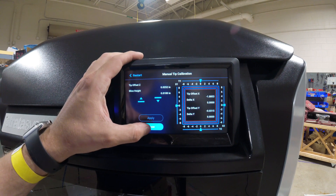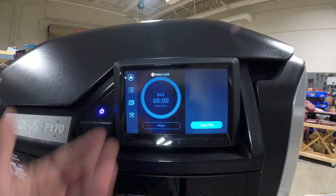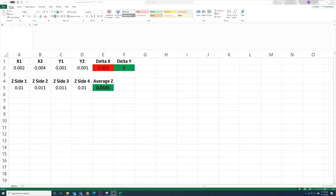After making the adjustments I hit Apply and then Close — now we're back to the front screen. Because my Delta X is outside of spec, I need to repeat the entire process again: redo everything, take all measurements again, until Delta X, Delta Y, and the average Z are all within spec. At that point you're done with calibration and ready to print.